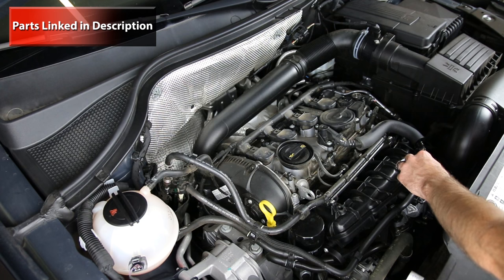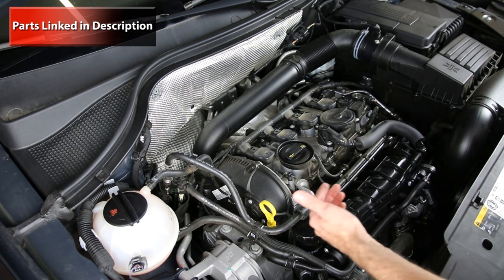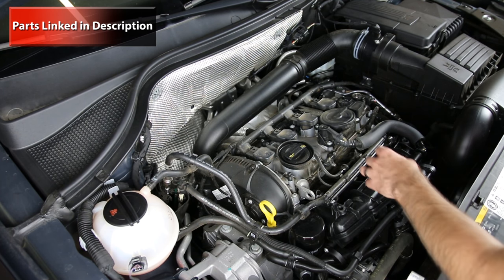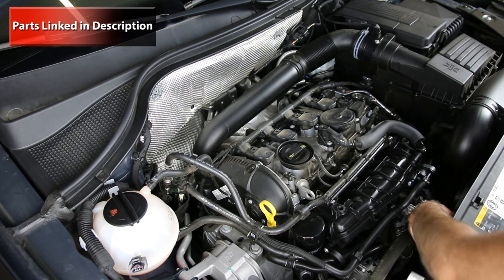The N80 valve is also called the EVAP purge valve — it controls the flow of fuel vapors that come from the gas tank and burn into the engine. This is for emissions purposes and it can potentially fail, which is pretty common.